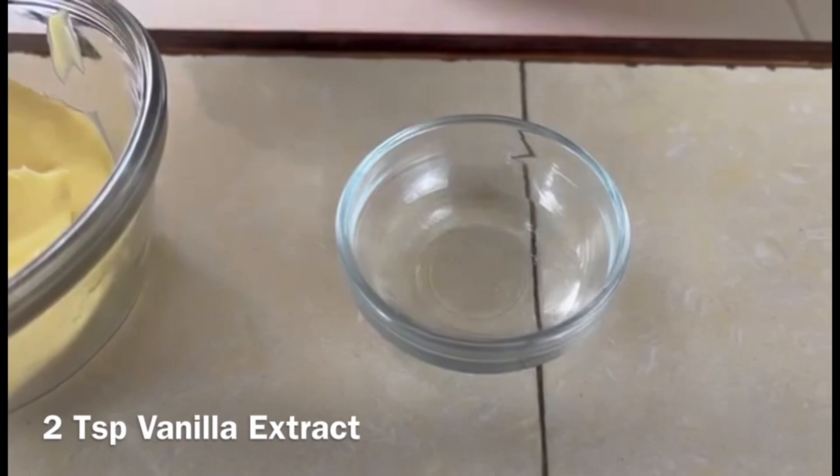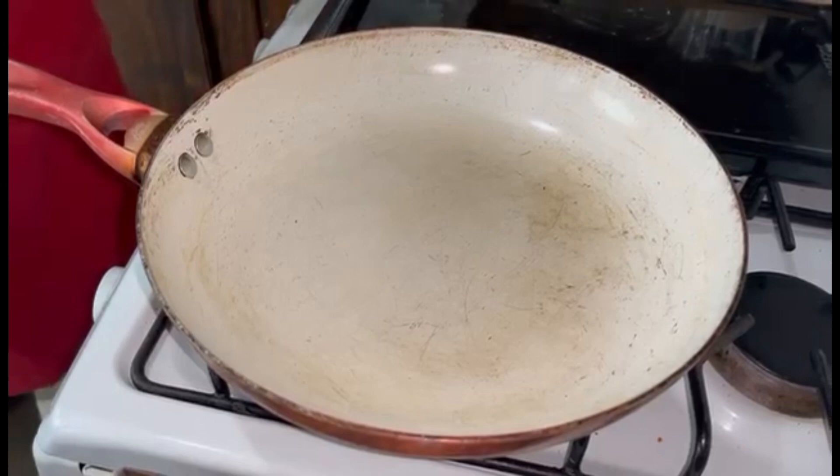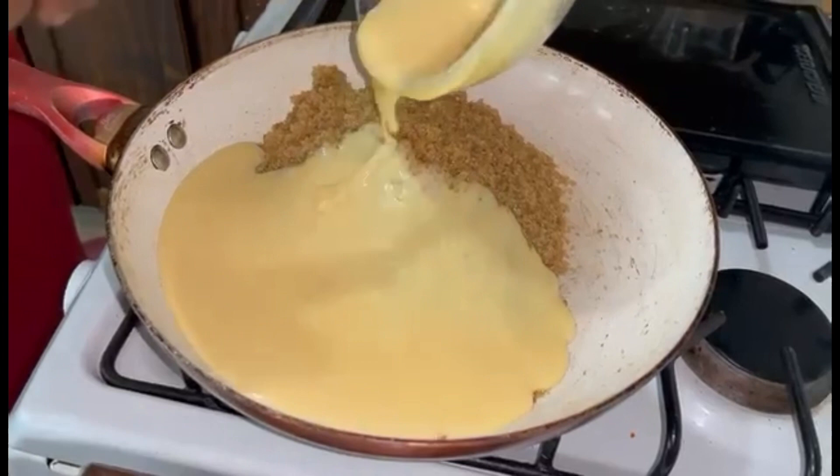And two teaspoons of vanilla extract, the clear version. The first step is to heat our pan and we're going to add all of the ingredients except vanilla extract. So we're going to add two and a half cups of sugar and we're going to add our condensed milk.